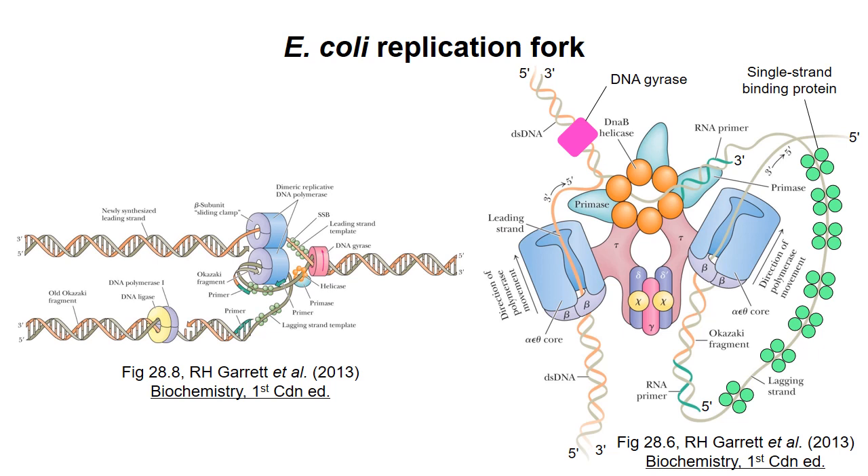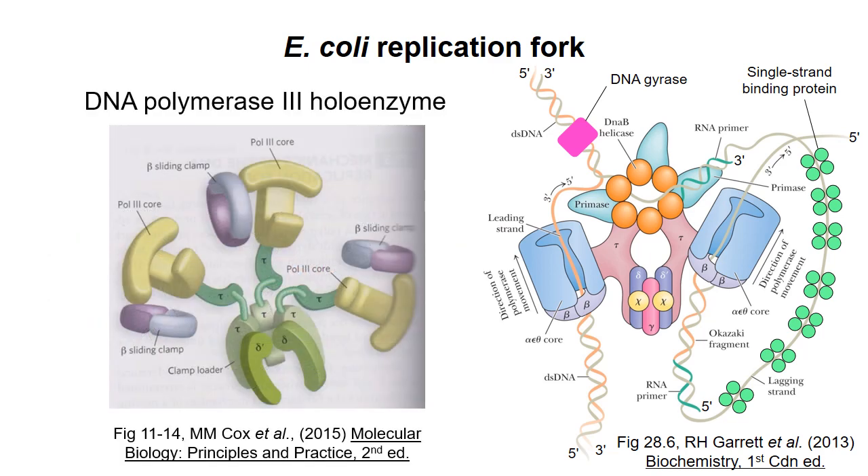In the classic model of the replisome, two DNA polymerases are present, both permanently associated with the helicase. The lagging strand template loops around to allow 5' to 3' synthesis. When the lagging strand polymerase finishes one Okazaki fragment, it releases the template and binds to the next primer. More recent studies indicate that three DNA polymerases are often present in the replisome. The third polymerase is likely waiting to begin replication of the next Okazaki fragment, or it might even start synthesis before the previous Okazaki fragment is finished.